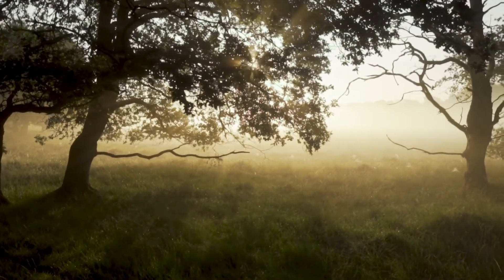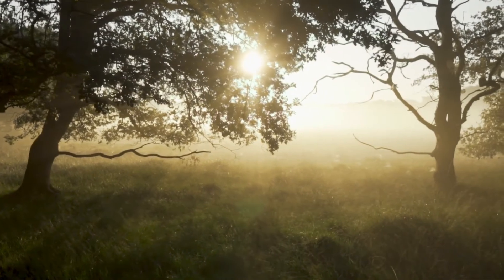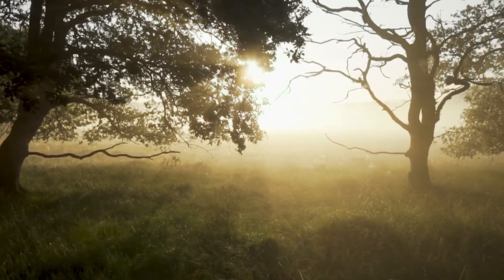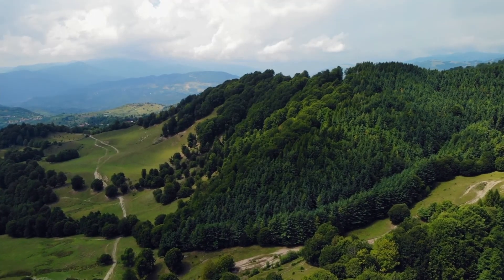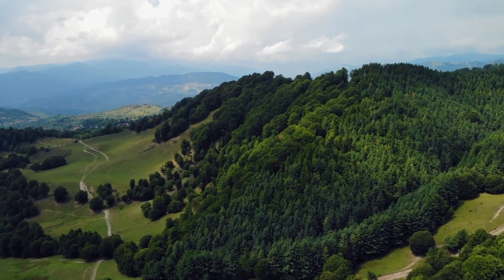Stand or sit with your feet shoulder-width apart. When you find your stance, close your eyes if you feel comfortable doing so. If not, just let your gaze soften, maybe letting your eyes come to a half-close. Take a deep breath in and let it out.